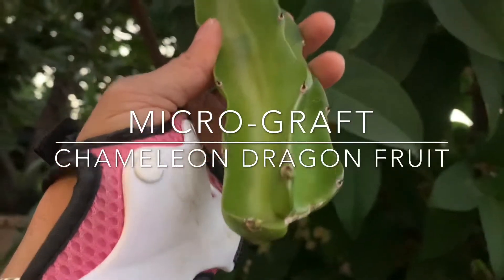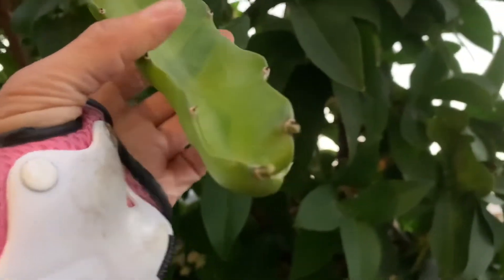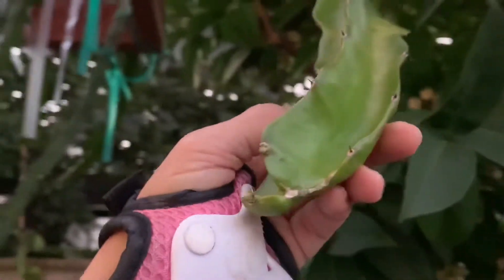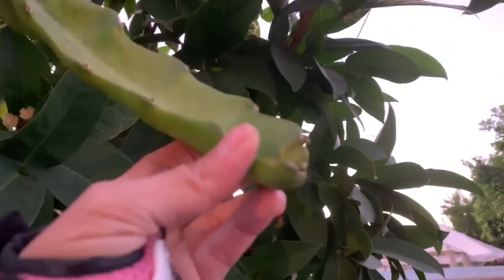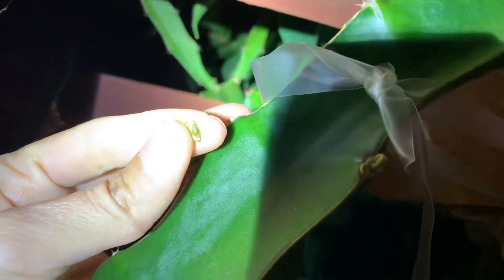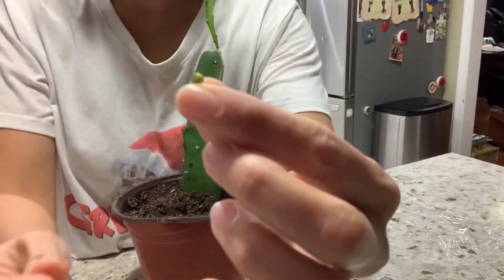This is my chameleon variety. I have new growth here — instead of removing it, I'm going to use this new growth as a scion and graft it to the rootstock to see if it works. It's not a seedling graft but a tablet graft, so instead of wasting this new growth we're going to use it to produce another plant. I'm going to use this one for the graft — it's a very small new scion.